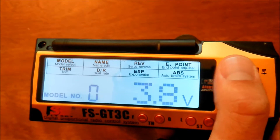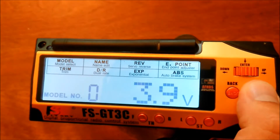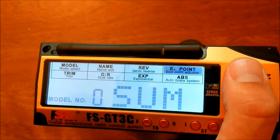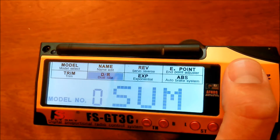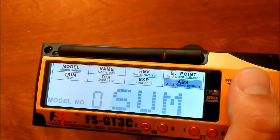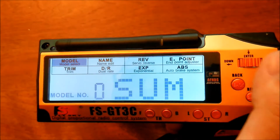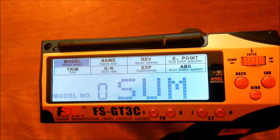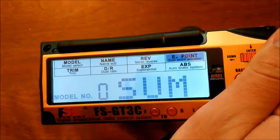There are timers if you're into that. You can reverse channels, adjust endpoints, trim channels, set up dual rates, set up exponential, ABS — all sorts of different features. The options are pretty much endless once you have the hacked firmware. It's a little tricky to figure out at first because of the limitations of the screen, but once you read through the manual it's actually pretty easy.